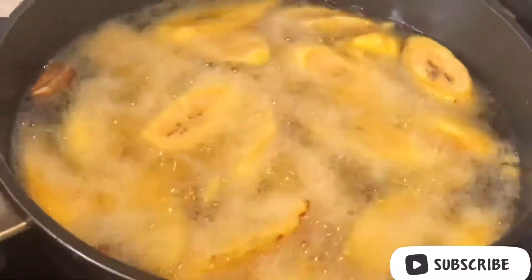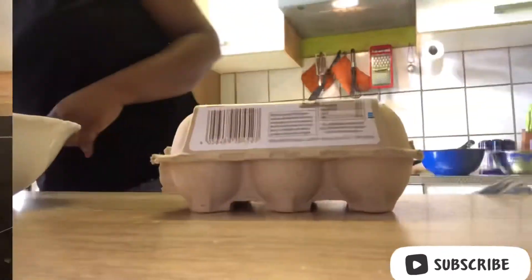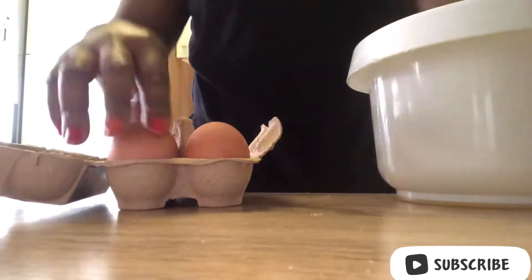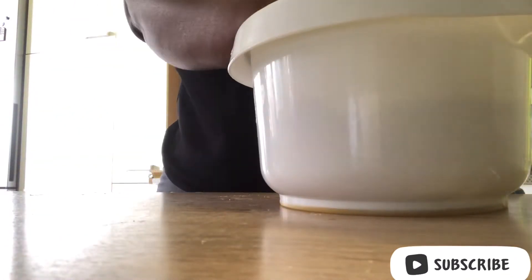It tastes good — look at how it's frying! So while the plantain is still on the frying pan, I'm about to beat the egg. But before then, I have to wash it, then beat it, and it will be ready for frying.